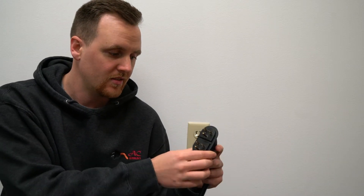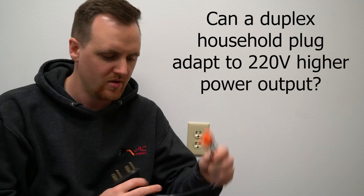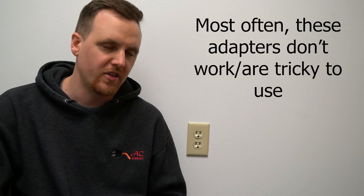Pretty frequently we get the same question asked over and over again: can an adapter like this, with two household plugs, power something like an L14-30 outlet, which is usually rated for 30 amps? The answer to that question is a lot more complicated than you think. I'm Chris, welcome back to AC Connectors. Today we're going to talk about duplex household adapters to higher output outlet connections. A lot of people think these work — two household plugs into a duplex outlet to something higher like an L14-30, L14-50, and so on — but more often than not they don't work.